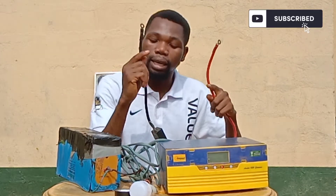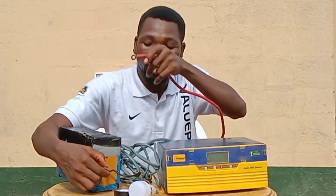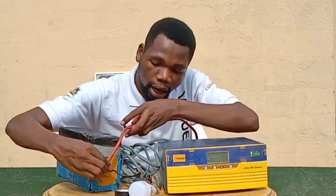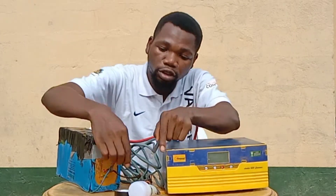This is the positive coming from the inverter machine and that is the negative. The positive coming from the inverter will be connected to the positive terminal of the battery, and the negative will also be connected together.